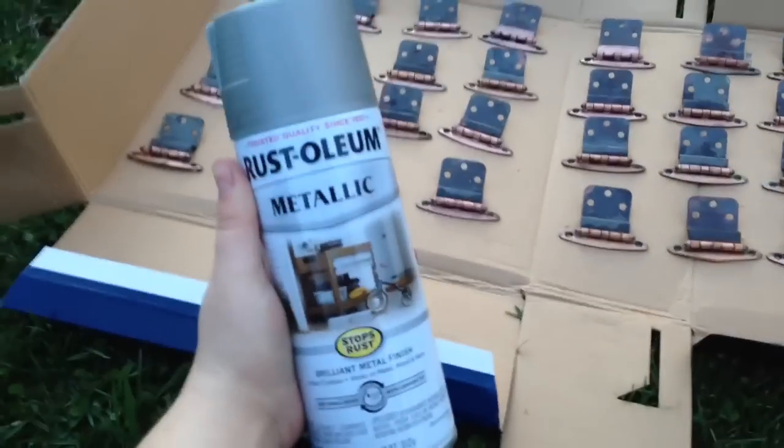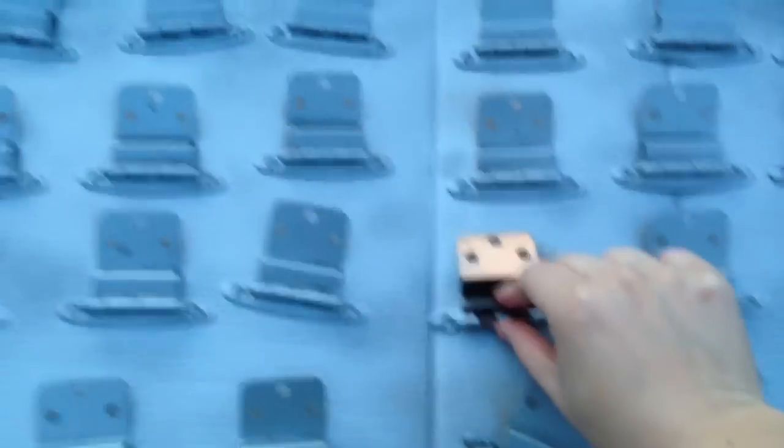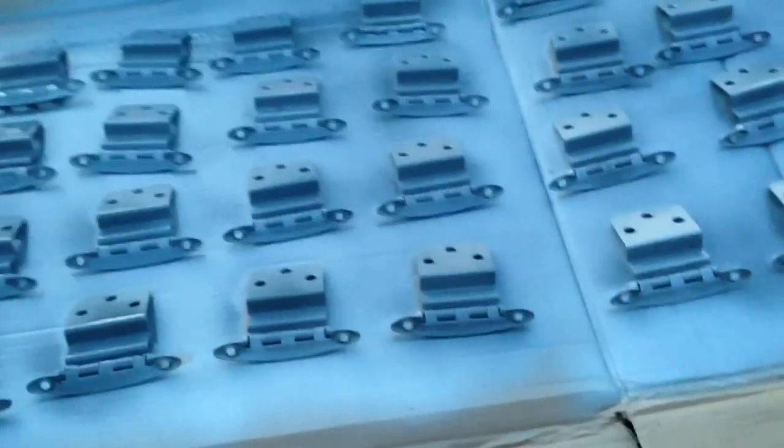I've got them all spread out in this box and I'm going to do my first coat of silvery spray paint. I sprayed them and let them set for about 15 minutes. Now I'm touching the box that they're on to make sure it's dry, and I will flip them over and do the other side. Now I'm going to go to the other side and give them a spray from the other angle, just in case I missed a spot — and that angle too.